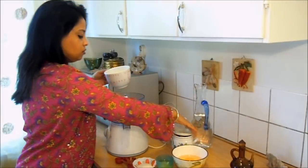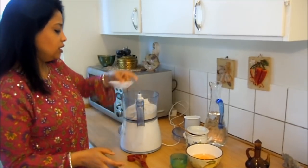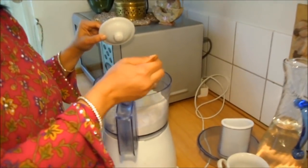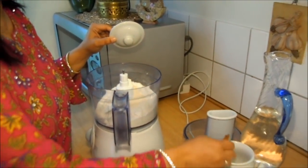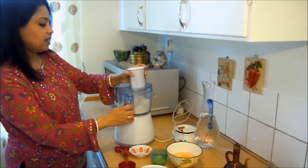I will mix the dough and make it done. I will mix the dough and add the dough together.